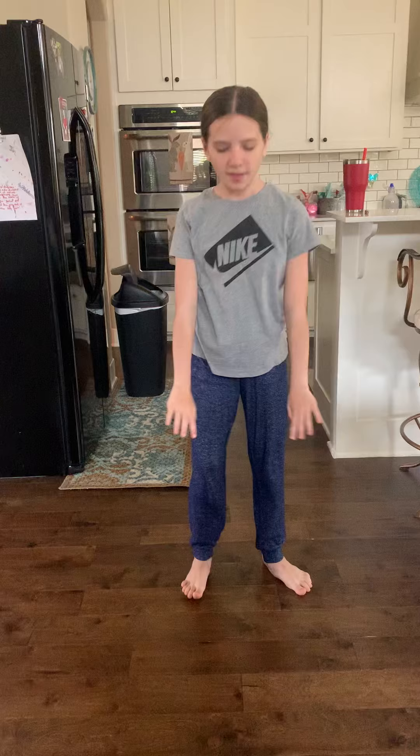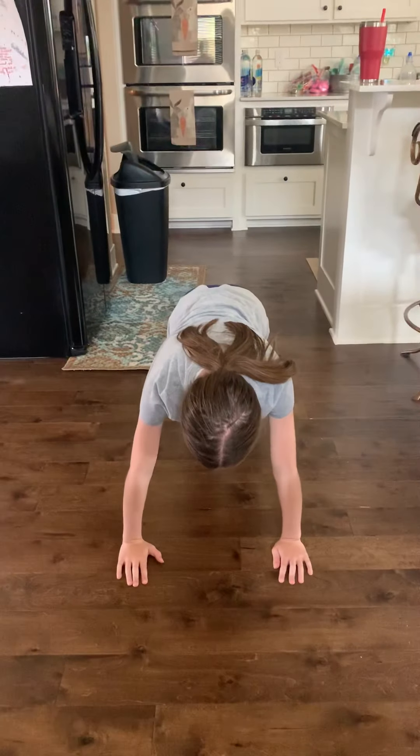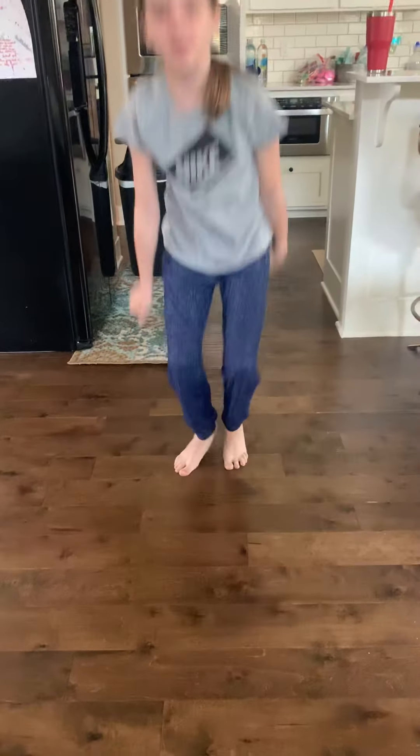Then it's gonna say 'now watch me superman' and you'll do that. Then it'll say 'now watch me duff duff duff' and you're gonna do push-ups — you can either do regular push-ups or go on your knees. Then you'll stand back up and do the Whip and Nae Nae and finish out with repeating the jumping jacks and punches. Okay, the music's gonna start and she's gonna walk us through the dance.